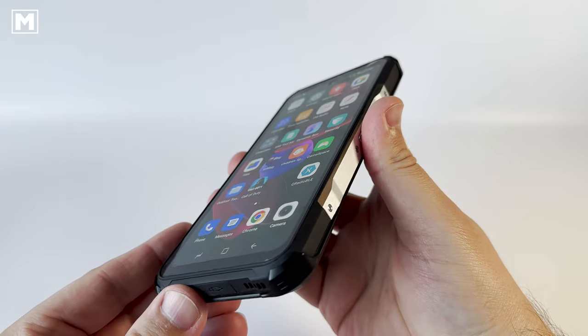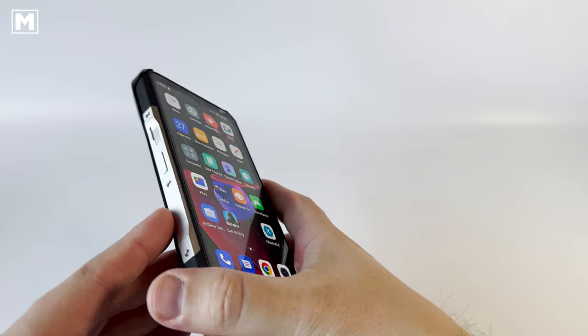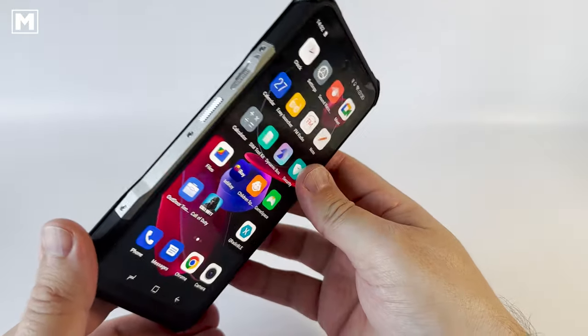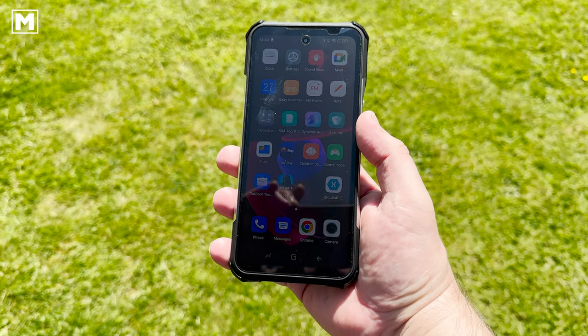It appears there's no wireless charging, which is a bit of a disappointment, but the charging port is USB-C, so we can be thankful for that — no more dodgy micro USB sockets which go faulty.